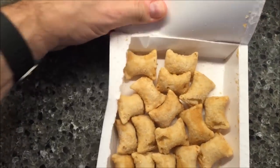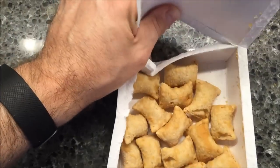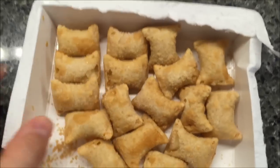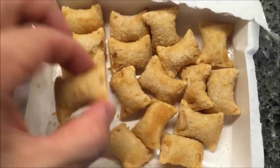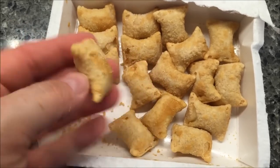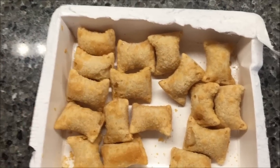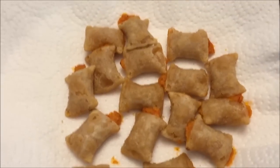They look like little bow ties. I'm going to get a paper plate and put some paper towels on it and get these in the microwave. They're tiny, tiny things. I'm going to give them the microwave for probably 85 seconds and I'll be back.